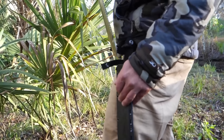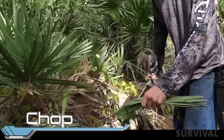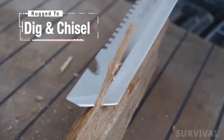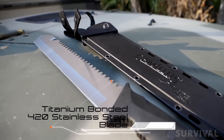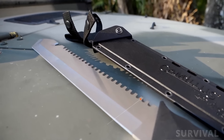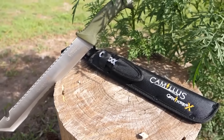This bad boy effortlessly adapts to all your outdoor demands and excels in various tasks such as cutting, digging, sawing, chiseling, and gutting. Crafted with premium titanium-bonded 420 stainless steel, the 18-inch tactical blade is three times stronger than untreated steel, retaining its sharpness over time.